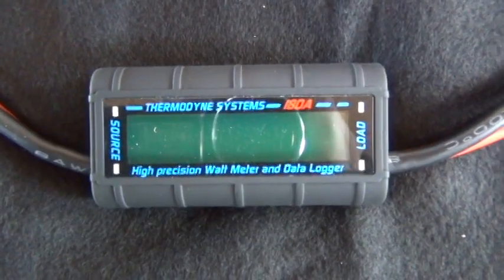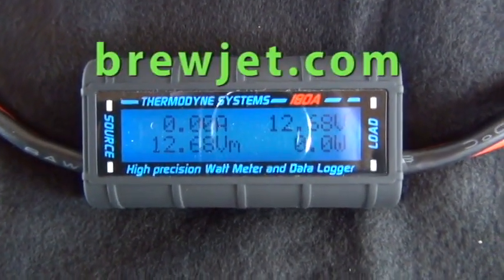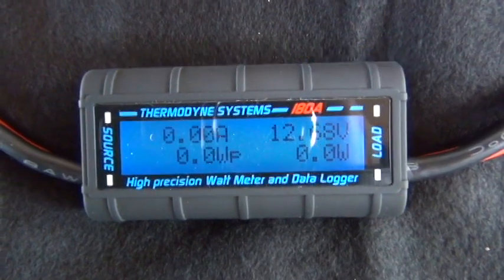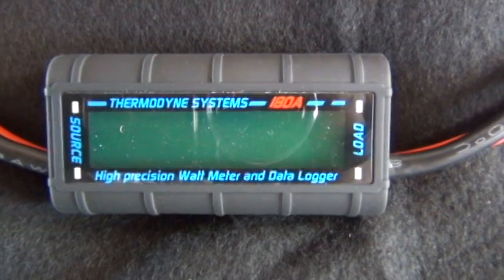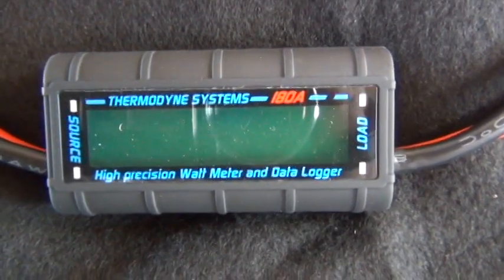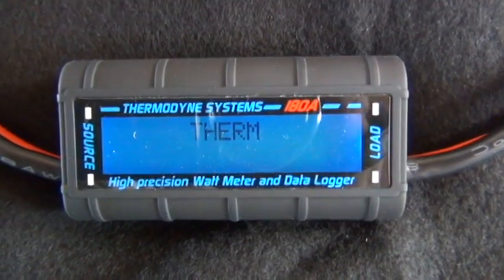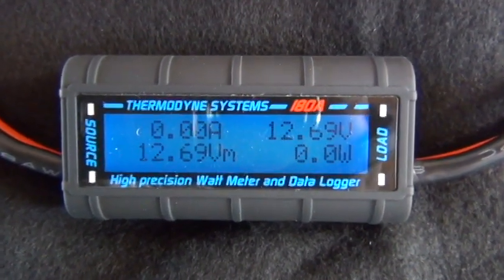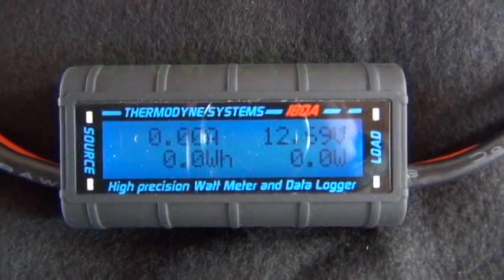When you first turn it on, it'll say thermodynebrewjet.com, which is our website, and it'll tell you everything's okay. These are available at hydrogenappliances.com and brewjet.com, and they're on sale now.